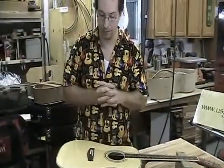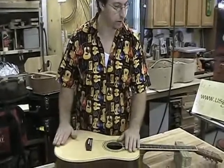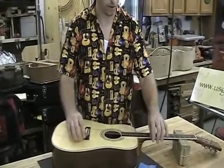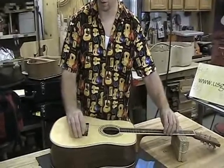Okay, we're on the final steps. At this point, we've gone ahead and finished the guitar. A lot of times we encourage the student to string up their guitar in the white, so to speak — just meaning without finish.